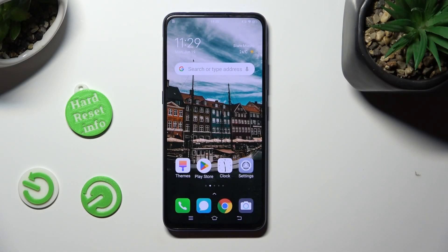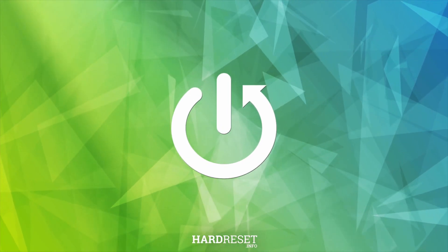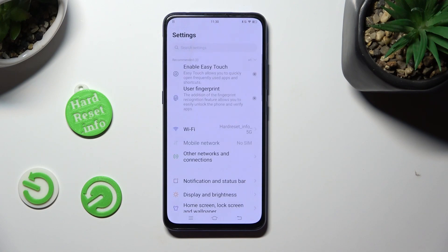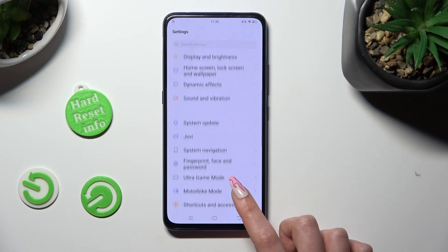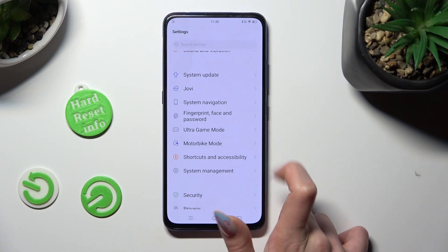Hi, in front of me is BWOE 15 Pro and today I would like to show you how you can set up Face Unlock. Begin by going into Device Settings and scrolling down to Access, Fingerprint, Face and Password.